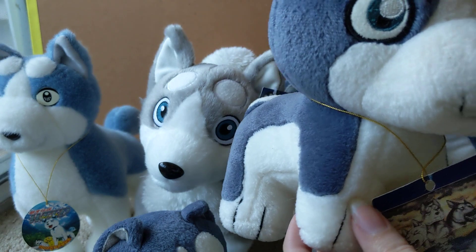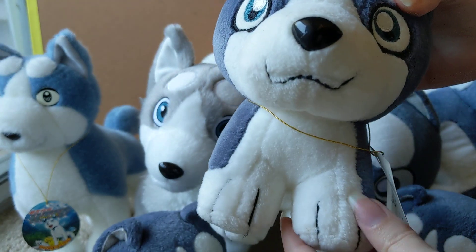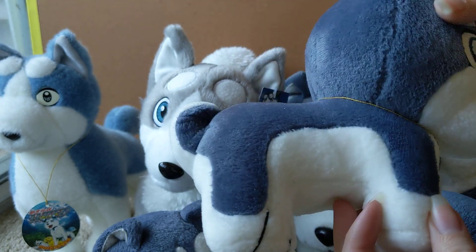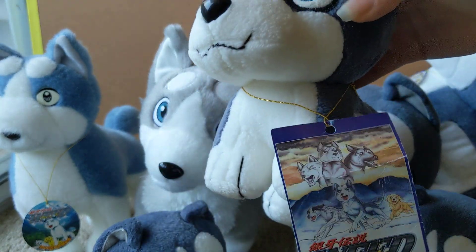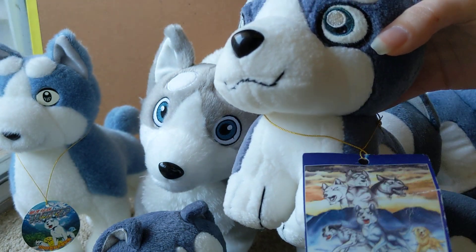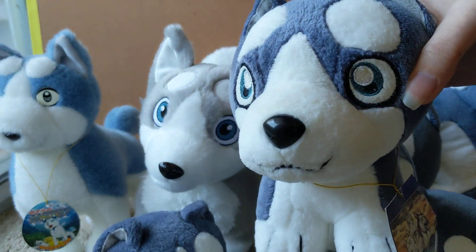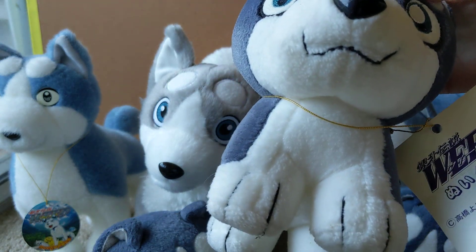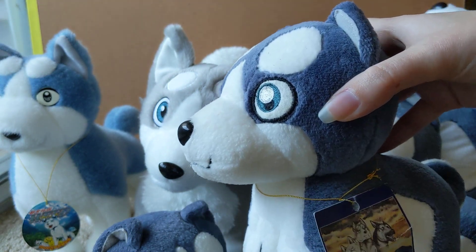The embroidered version, which is the rarest and hardest to find, has embroidered toes and also has a cute little curly tail. The tag looks pretty similar — there's a minor difference on the back with drawn versus embroidered, just one little letter that's different, but otherwise the tags are exactly the same.